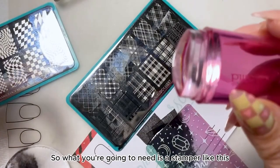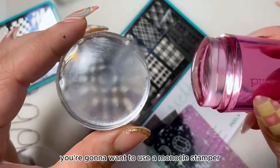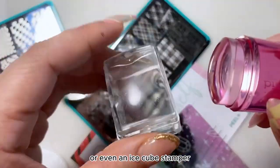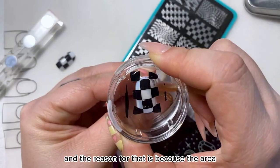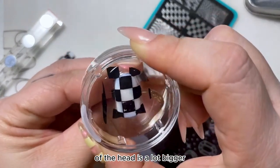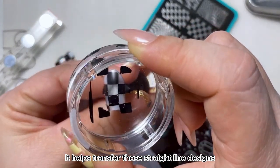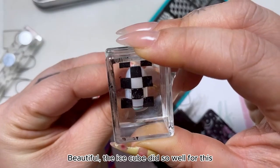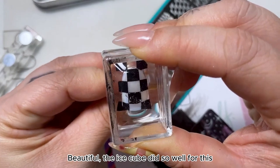So what you're going to need is a stamper like this. You're going to want to use a monocle stamper or even an ice cube stamper. The reason for that is because the area of the head is a lot bigger — it helps transfer those straight line designs and make it so much smoother. Beautiful! The ice cube did so well for this.